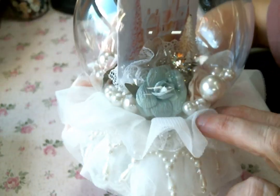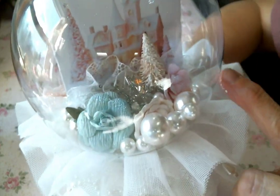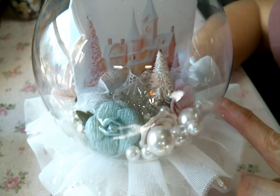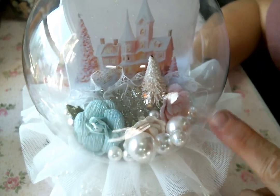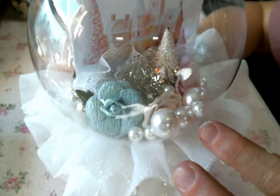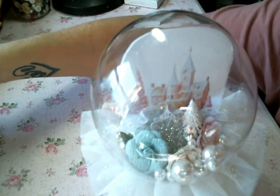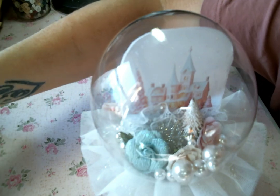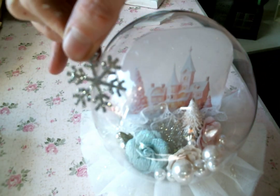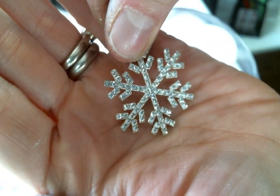Doreen, I love it so much. And then I popped in some lace that you can see in the background there and a bottle brush tree, some of these sparkly Prima flowers. And then one of these beautiful snowflakes from Intergen Crafts — I have a couple more right here. At Christmas time they are like my favorite embellishment to use because they're so stinkin' pretty. Look at that. Gorgeous.